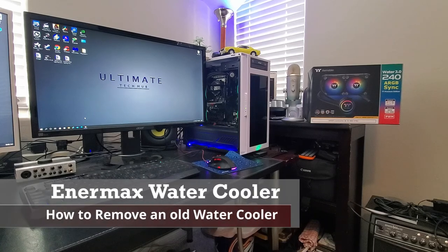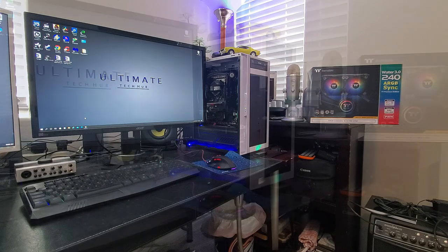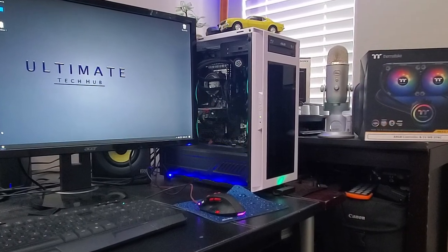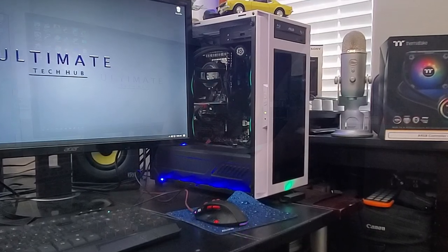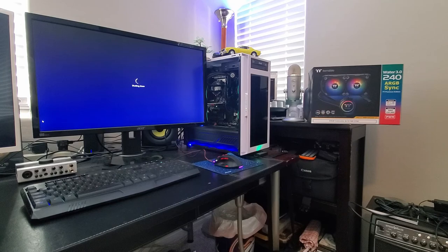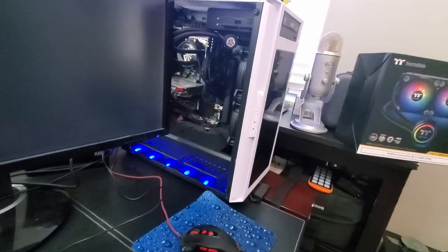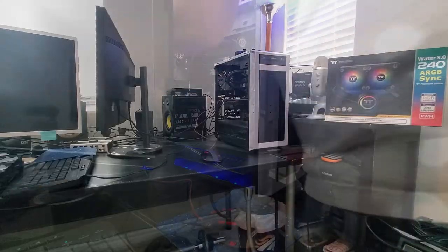First, turn off the computer, shut everything down, and unplug everything. Then we'll remove the old Intermax and install the new Thermaltake. Whenever you do any work on a computer, always shut it down, turn the power off at the back of the PSU, and unplug the cable going to the PSU. Make sure to clear a large area so you can work easily.